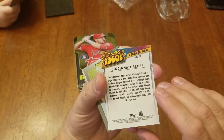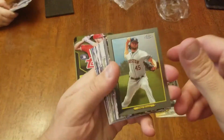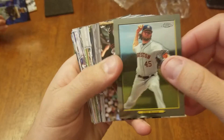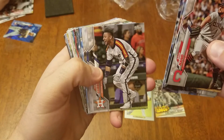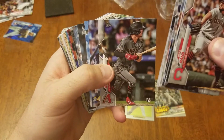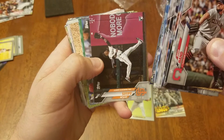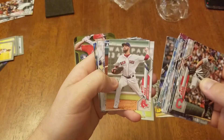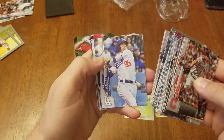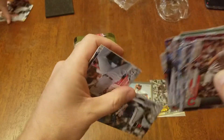It says Frank Robinson here, so that's pretty nice. Got a rainbow, then a Chrome Turkey Red. Rad Hand, Krugs, Moncada, Gary L. Jr., Osuna, Yelich, Jalen Davis Rookie Card, Luke Jackson, David Price, Cody Bellinger, Ron Braun, Shane Green.